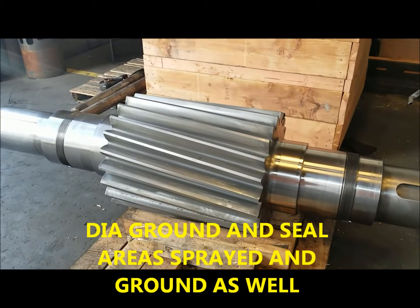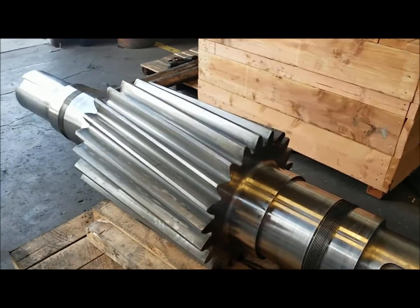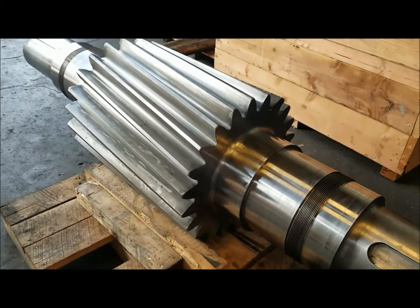Thank you again for watching our videos here at National Gear Repair. As you can clearly see, this is a large pinion for a ball mill. The shaft seal areas were worn out.